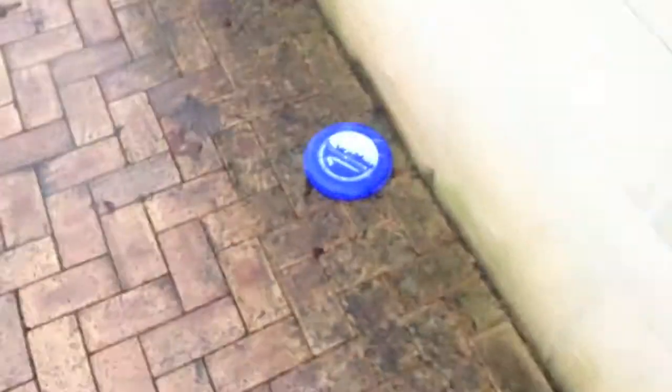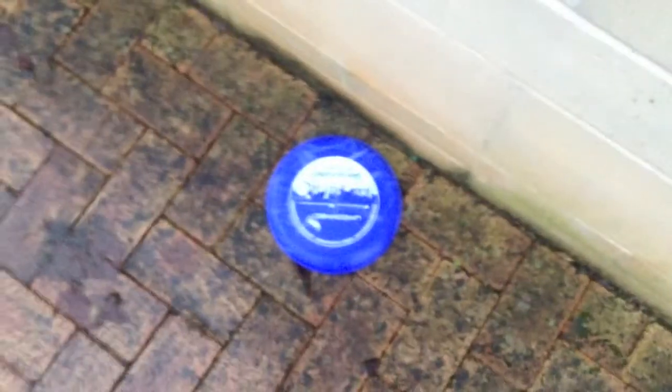This camera — one thing I would say — it does focus very, very well. There's a frisbee lying there, I don't know where that's from. If I actually zoom in... I don't think you can zoom in on video, can you? No.